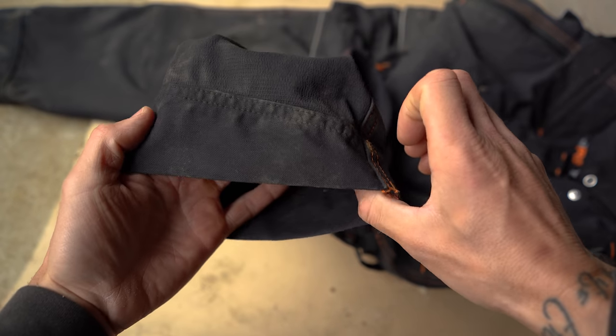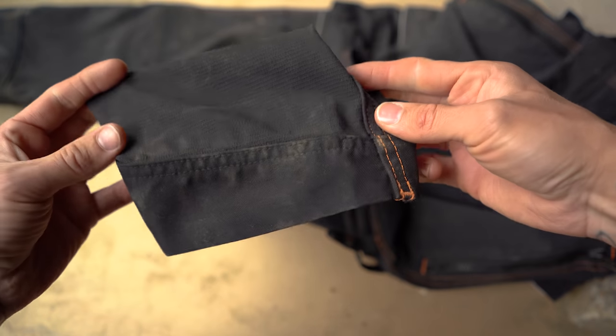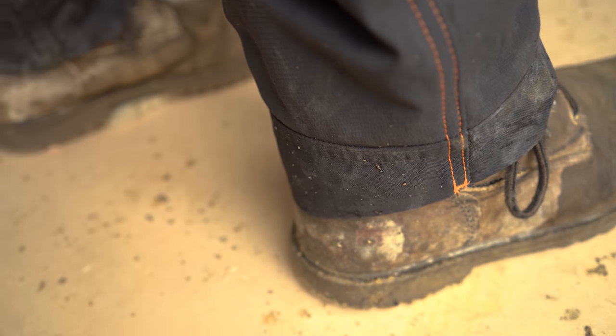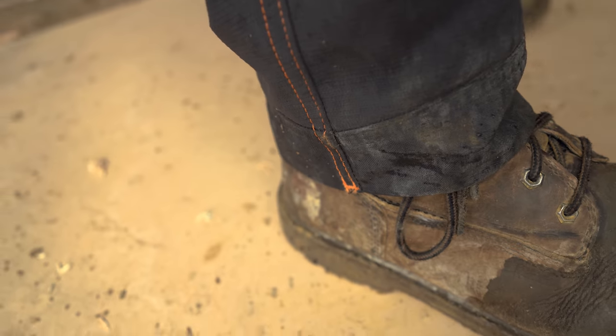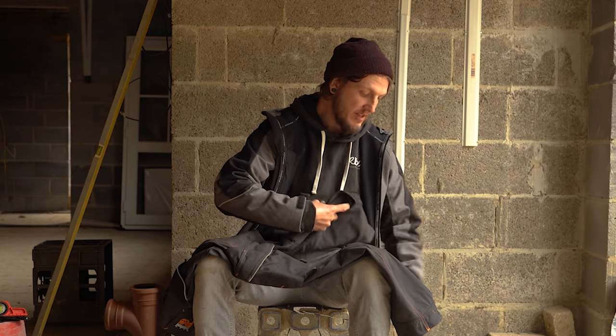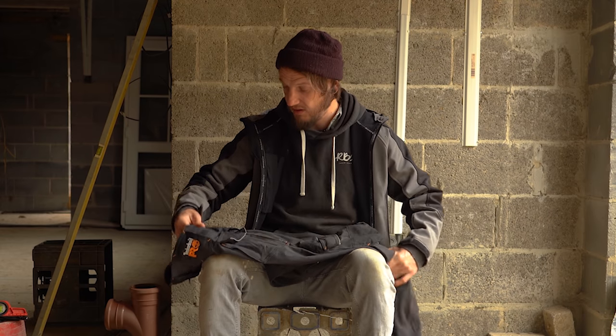Moving down to the bottom of the trousers - they have been double-lined at the bottom. So if you get them a little bit long and scuff the back, they're not going to wear away anywhere near as quickly. They wrap around your boot nicely and the double strength at the bottom is very welcome.